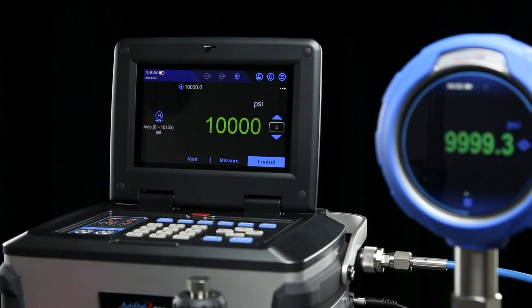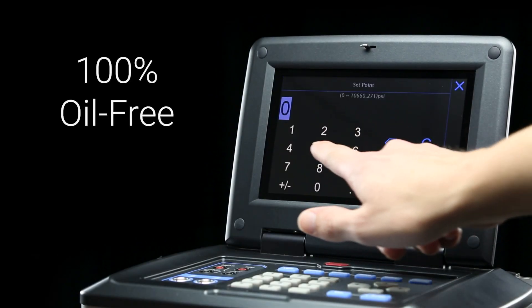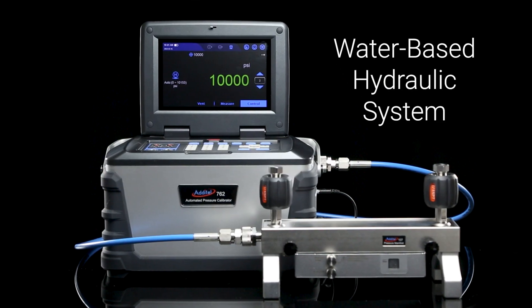Adytel is proud to introduce the latest in our line of automatic pressure calibrators, the 762W. Ideal for industries that require oil-free equipment, the 762W can generate up to 10,000 psi using deionized water as the media.